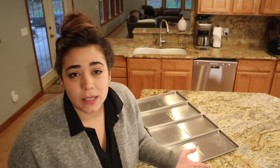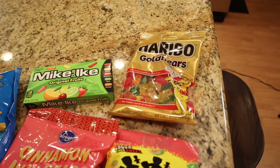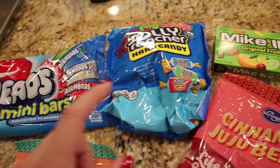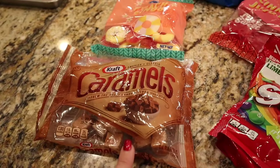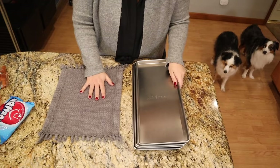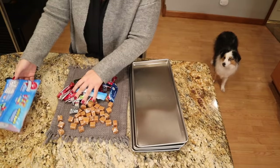Today is two days before Thanksgiving and I want to get this project done so I can bring it to Thanksgiving along with the traditional things like pumpkin pie, rolls, and cranberry sauce. We're also going to make a couple of cocktails with some of this candy. We have gummy bears, Mike and Ike's, Jolly Ranchers, airheads, peach rings, cinnamon bears, sour patch kids, and skittles. I've actually not seen any freeze-dried caramels online, so that's going to be a fun one to try.